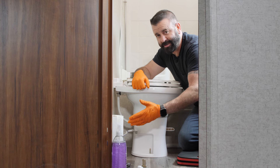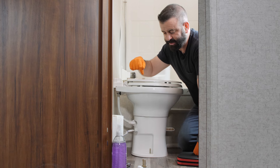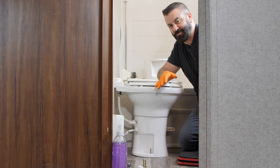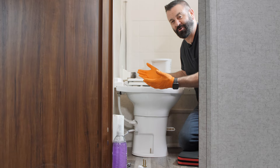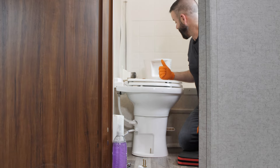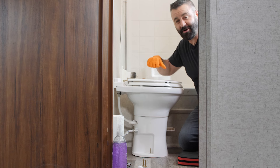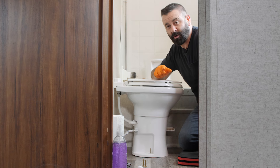We've got our handy cleaning supplies here in case, once we remove the toilet, we need to do some quick cleanup. The next thing — I'm going to remove this toilet, put it in the tub, clean up the floor, and install the new toilet, all while holding my breath.